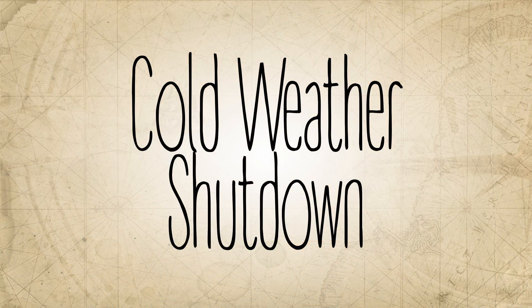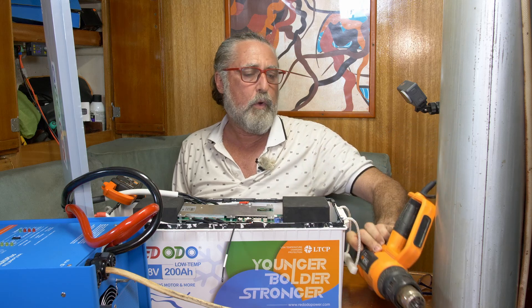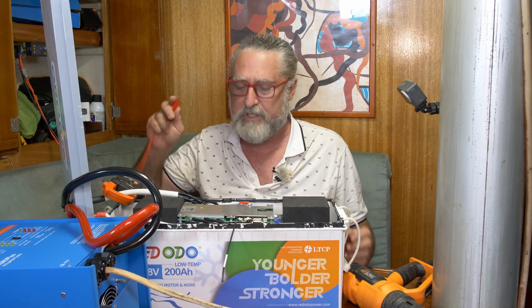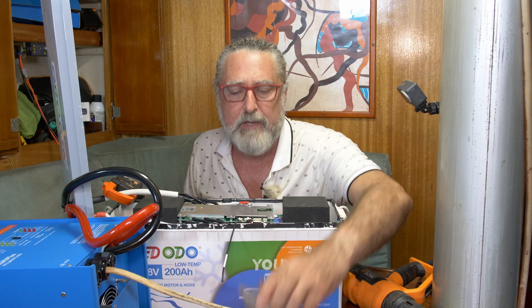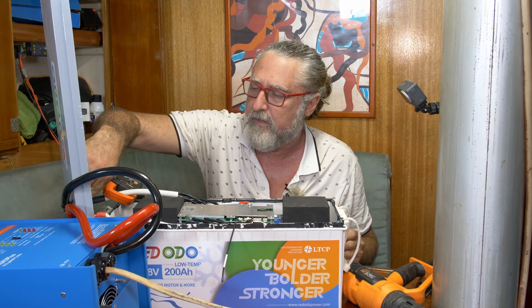I'd buy that battery. For the final test we're going to try this cold weather shutdown. I'm in the Dominican Republic and I can't just make cold weather, so what we're going to do is charge the battery and then put some salt on this ice and touch it to the probe. That should make the probe think it's a cold day.